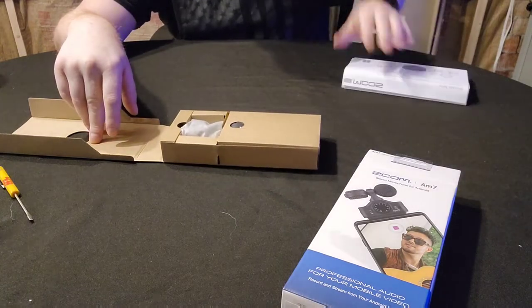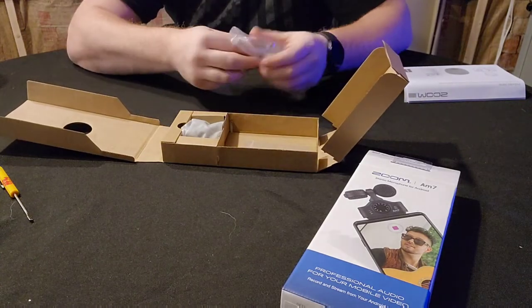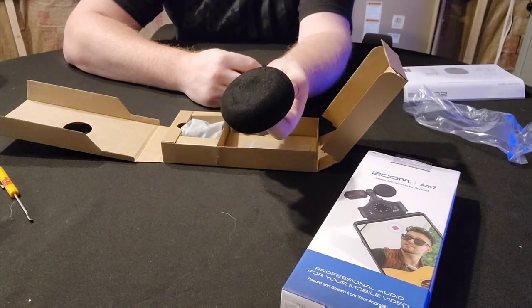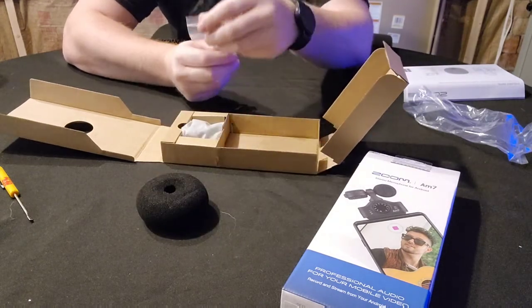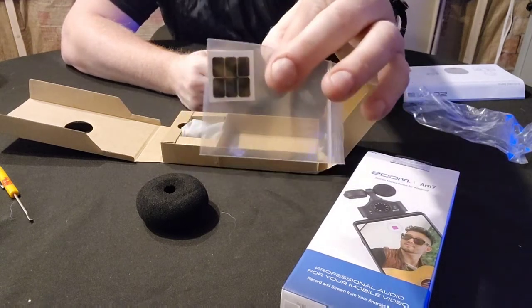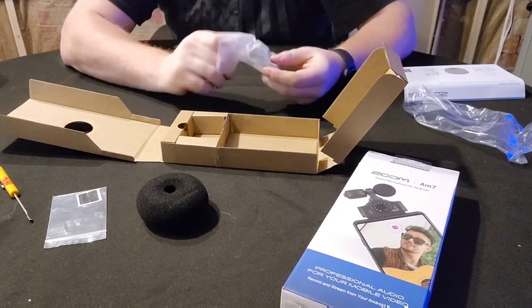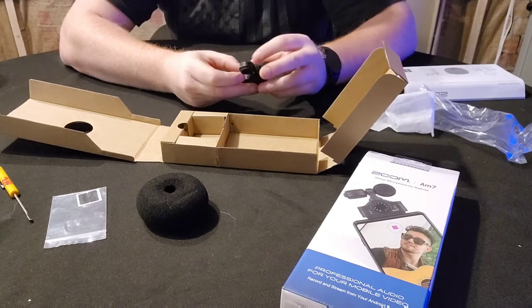A decent instruction kit. And here you have the windscreen, which I didn't think this thing would come with. There are also spacers — I don't know what the spacers are for; I guess I will be reading the instructions. It actually has a decent feel to it. It doesn't feel like it was cheaply made.